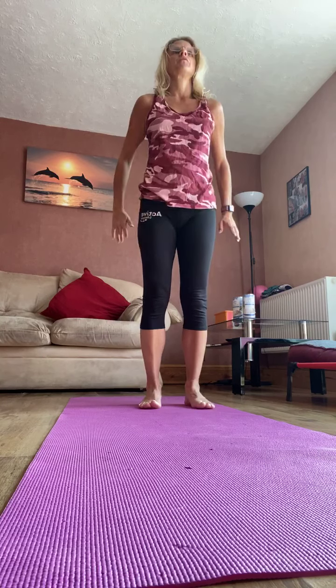And let's go to calf raises. So come up onto your toes and down. You can keep your hands by your sides if you want to. Lengthen. So two more.